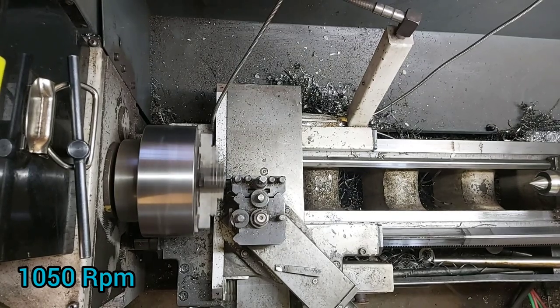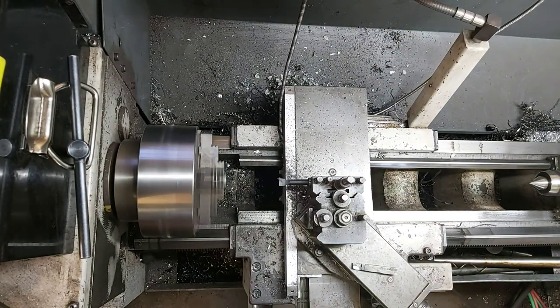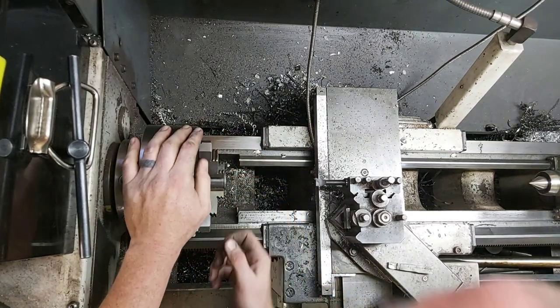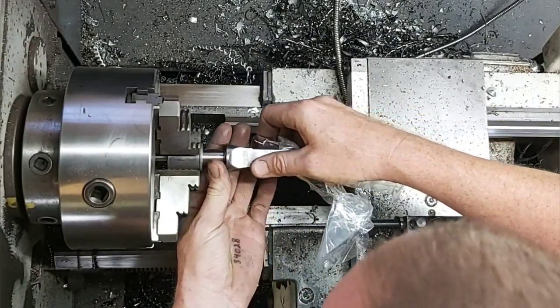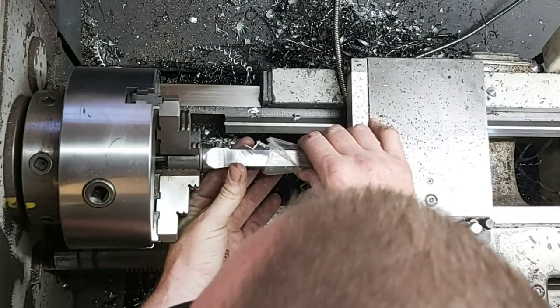Running at 1050 RPM was the perfect run for this. It could be a little bit better because you could still hear it singing slightly, but when you look at the end surface finish, it's absolutely shiny and amazing, and the part fits amazingly together. This is exactly the type of fit that we were looking for.